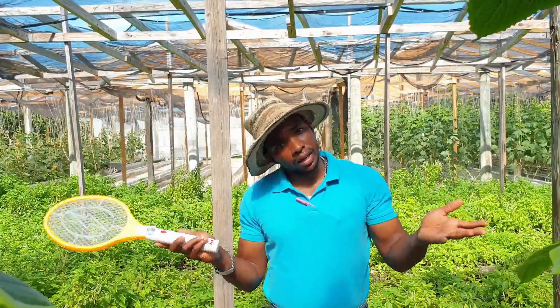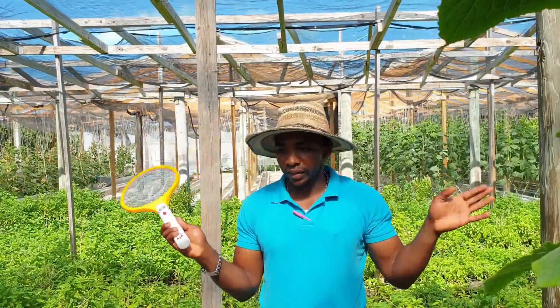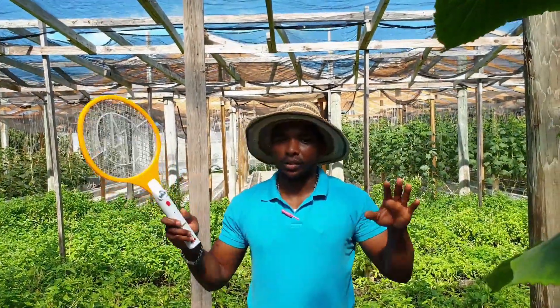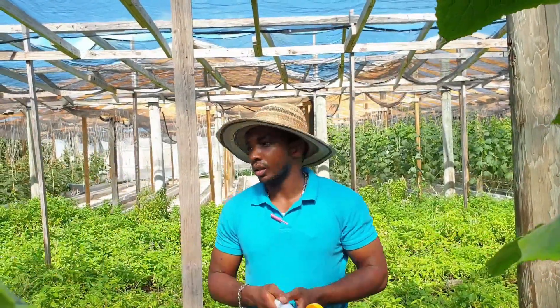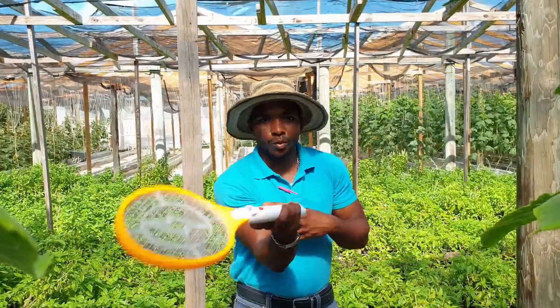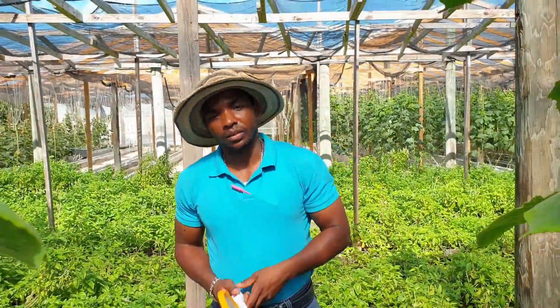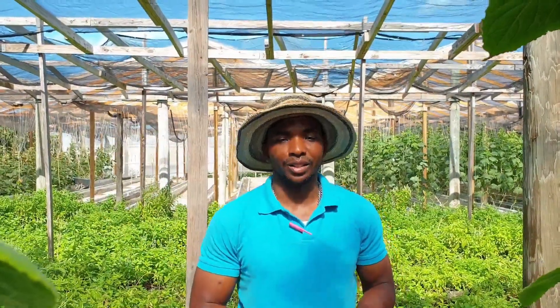This crop here is cucumber. It works perfectly, and again it's not going to give you full control, but at least it kills a lot of adults. A couple of times per day, just go through and zap. Thank you for joining another gardening tip and I'll see you again in another video — thank you.